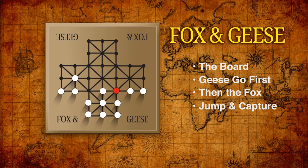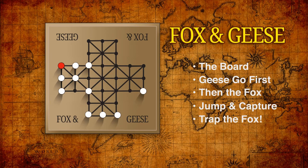Chain jumps are allowed, so if the fox can capture a second goose it can do so immediately. Any number of geese can be captured in a single turn by a chain of jumps. The geese can't jump the fox, but they win the game by trapping the fox so that he is unable to move at all on the next turn. The fox wins by capturing enough geese to prevent them from winning.